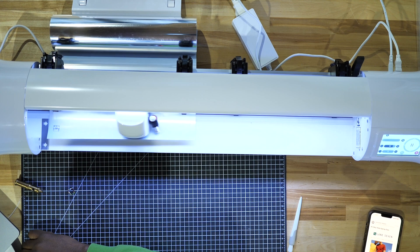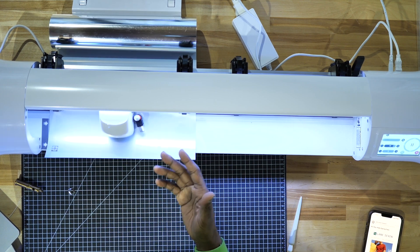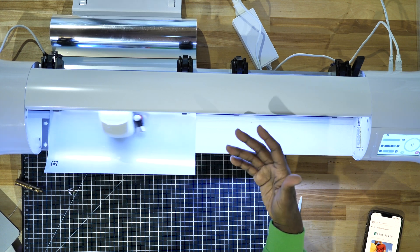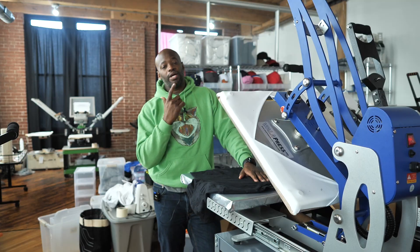You get a thinking pause and then it starts to cut. Look at how this thing moves, guys! You're getting this in real time — I'm moving my hands out from under the camera so you can see it. It's not sped up or anything like that.